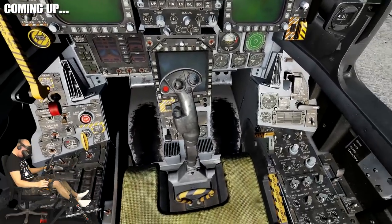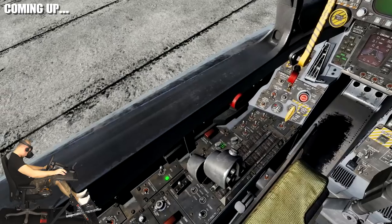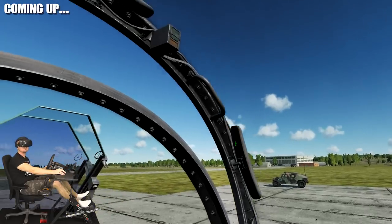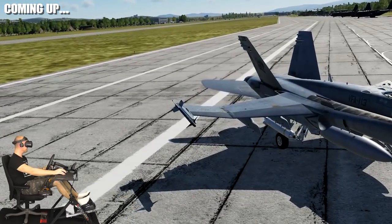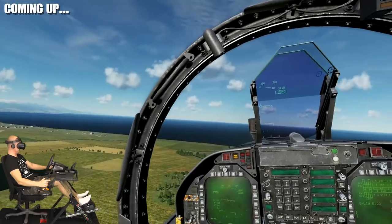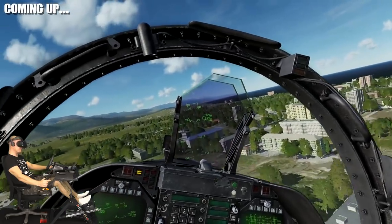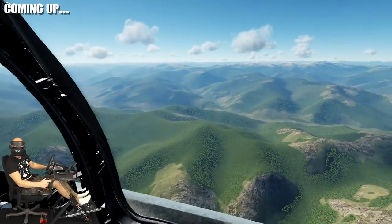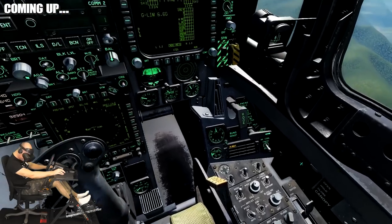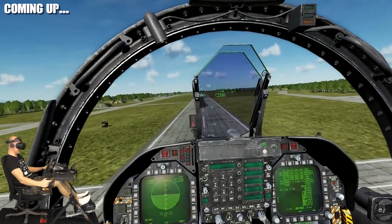Hey guys, what's up, it's Weviver. Today we're diving back into Digital Combat Simulator to try out the upcoming FA-18C Hornet. This video is all thanks to the team behind Digital Combat Simulator, which gave me early access to a preview build of the FA-18C Hornet module. The module is an upcoming aircraft for DCS created by Belsimtech. We're going to learn the basics by going through a cold start tutorial, then advance to the takeoff, a short flight, and the first VFR landing. I'm using my Samsung Odyssey Windows Mixed Reality headset with the Thrustmaster T16000M flight pack and my Next Level flight stand.